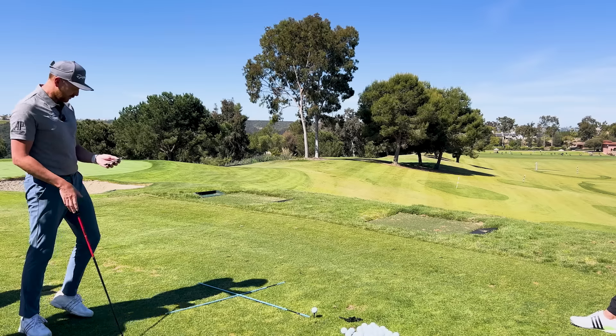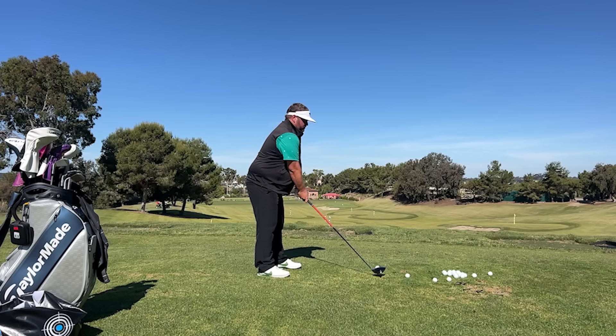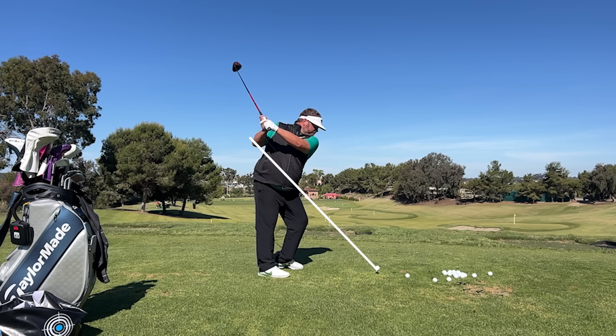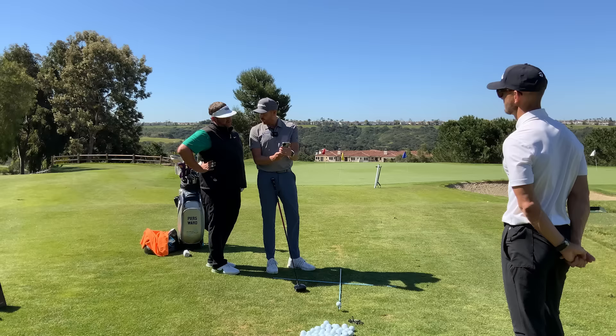Let's go through the analysis. From a previous video we did, we can see how far to the right you are aiming — a long way to the right. As you swing back and down, we can see the club on the way down: you are under that plane, so you're not over the top.